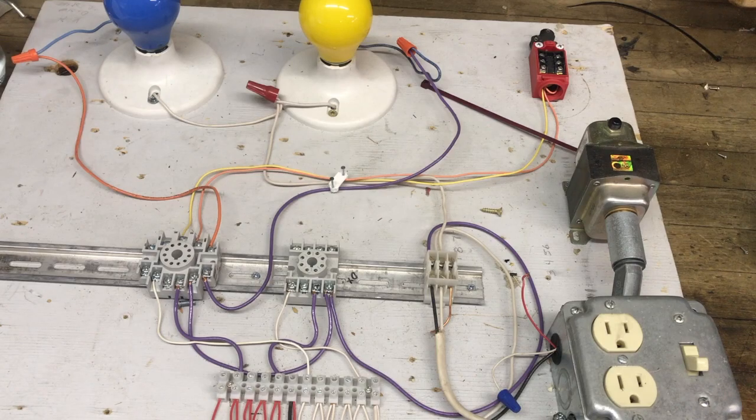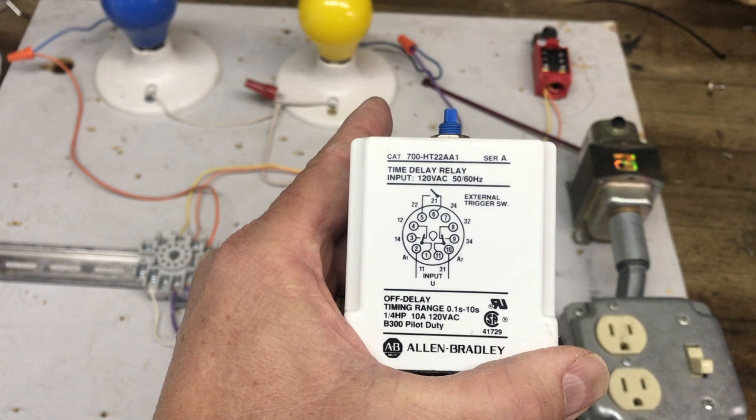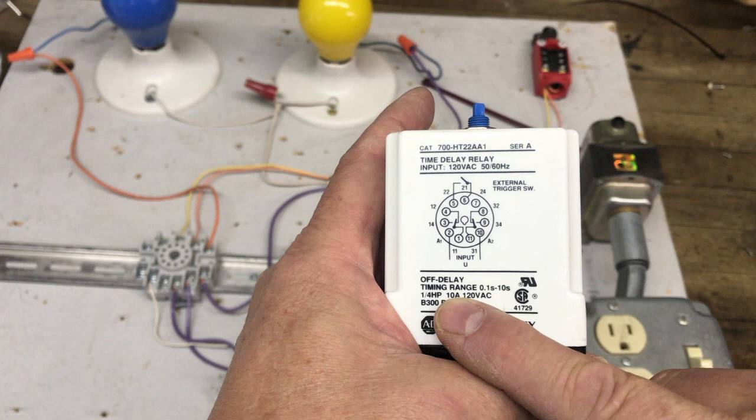Hello, today we're going to discuss a couple of different relays in our lessons, namely in lesson 406. The two relays we're going to talk about today are the off delay relay and the one-shot relay. The one I have available right now is this time delay relay, and it is an off delay — you can see it says 'off delay' on the bottom right.